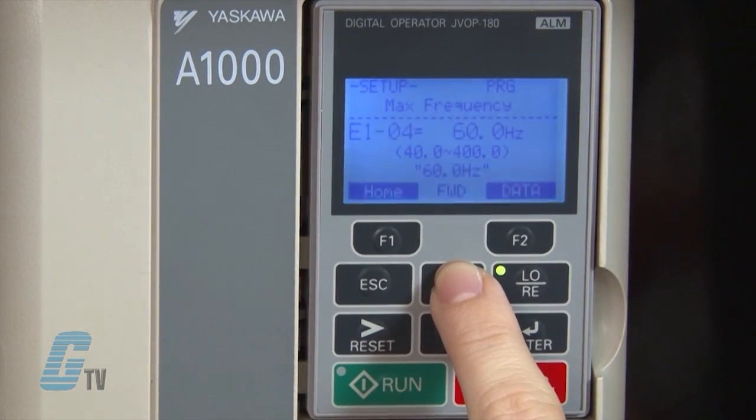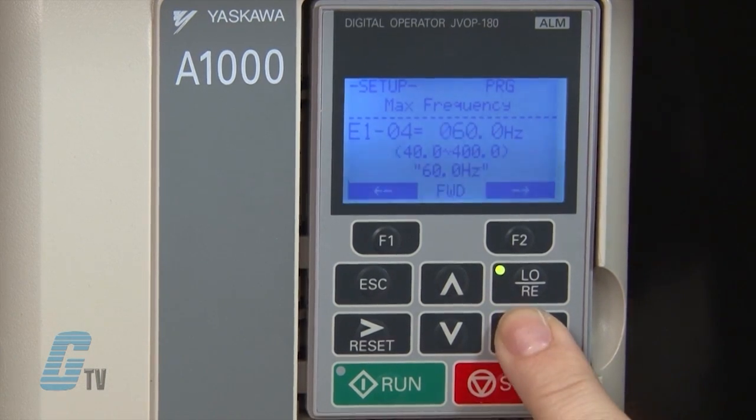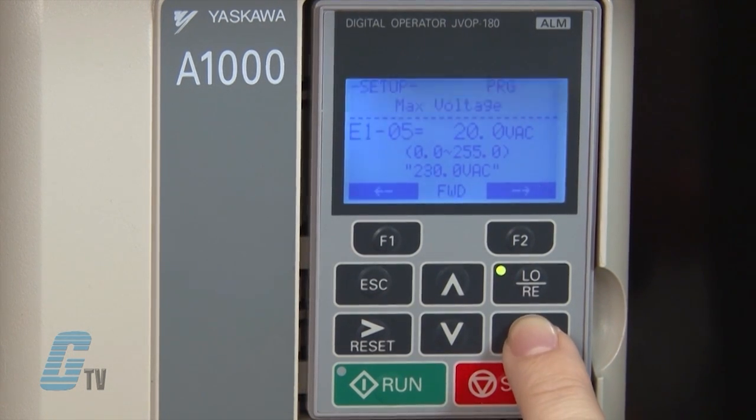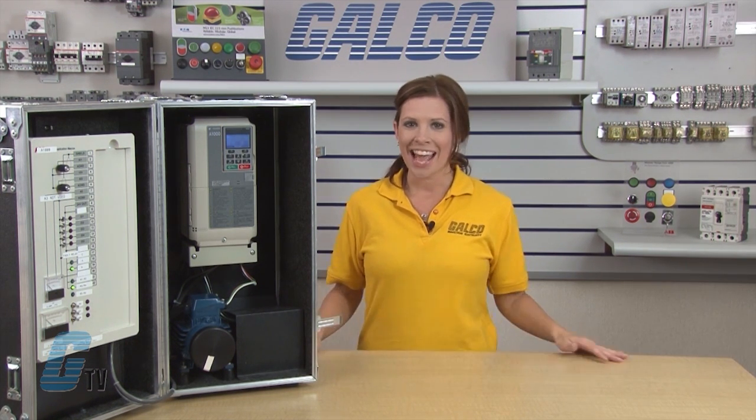The next parameter I want to change is E1-04, which is the maximum output frequency. I will hit enter to edit the value. I prefer to have 60 hertz as my max frequency, which is the default value here. Since the maximum frequency is already set to my desired value, I will press enter to save it. I can now scroll up to E1-05 to adjust the maximum voltage. I will hit enter to edit the value and change it to 230 volts. The black cursor on the left side is flashing, which means I am in edit mode. I can move the cursor left to right by pushing the function keys, or by pushing reset for right and escape for left.